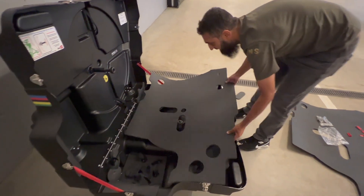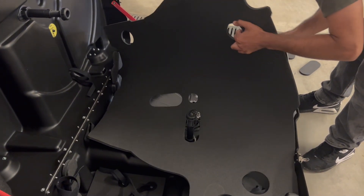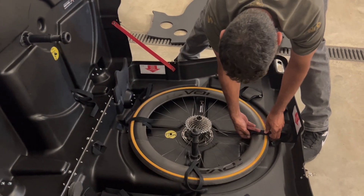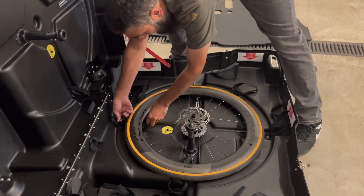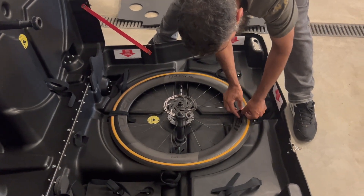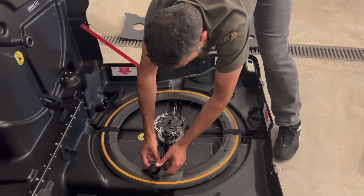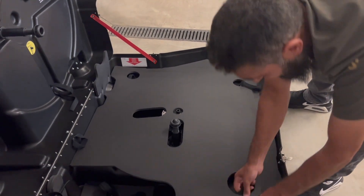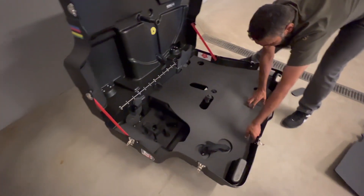Come on mate. We'll edit this out later. We're on 5 minutes 30 here. It's like a Krypton Factor. Pull these out - there's a couple on the side here as well.